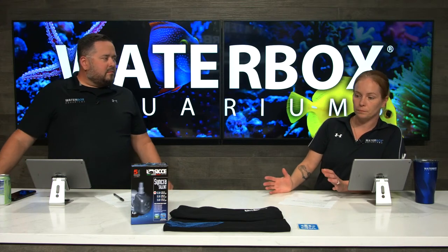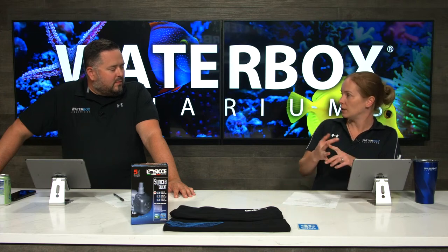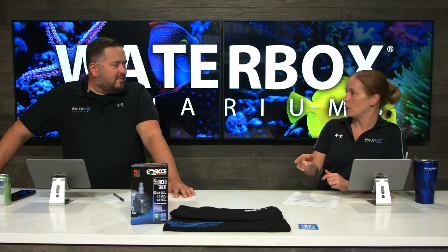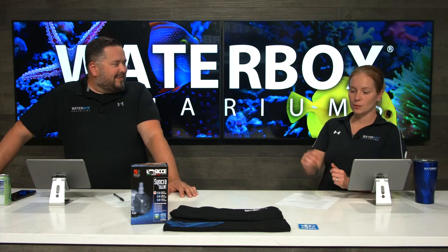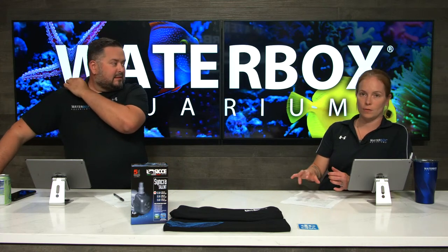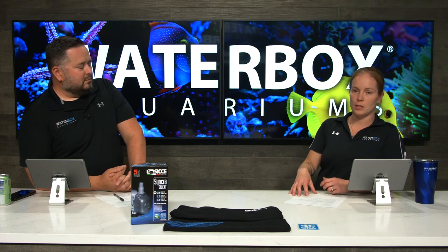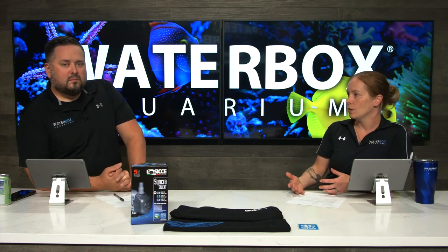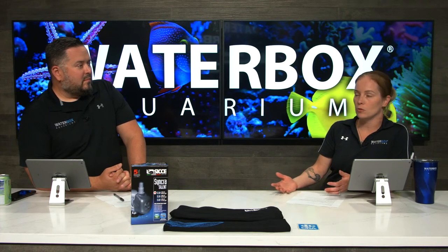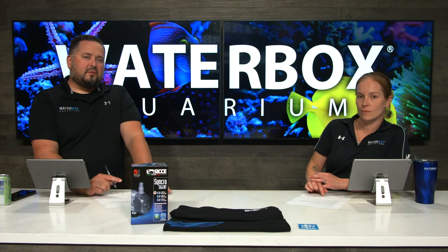The aquarium is looking great and it's time to do maintenance on it. During this stream, those that are active, engaging, commenting, and liking — we'll pull two winners: one for a CJ shirt and the other for a Synchro Silent 2.0 pump. It pays to watch Waterbox Live! We've spent a couple of weeks adding livestock — inverts, fish, and coral from ORA. This week we're taking a break from adding livestock, letting the tank continue to stabilize, testing, and adding bacteria as needed. But it's time for a water change, cleaning glass, and changing filter socks. We're going to show you a really fast, easy way to do maintenance on your aquarium.